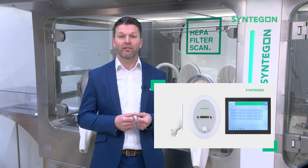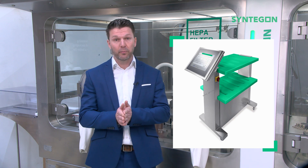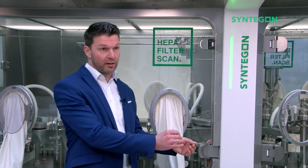Operation is done via HMIs of the filling line. You will get a dedicated test report for the individually tested gloves. It is also available as a stand-alone version for retrofit purposes or third-party equipment, with operation done via HMI built into the storage cart.